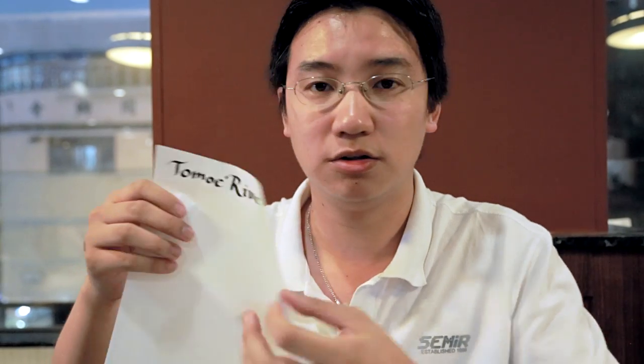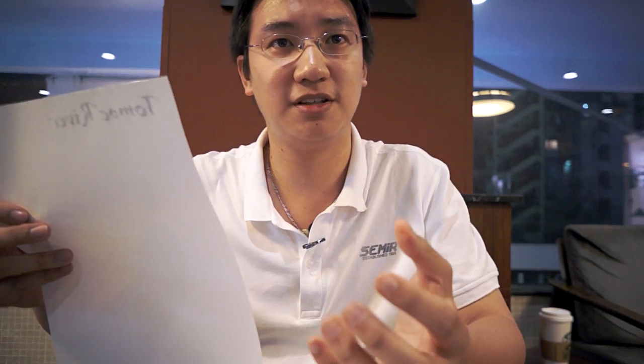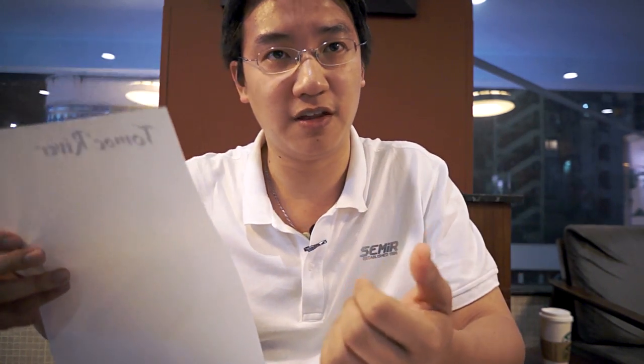I also have the second one, which happens to be Tomoe River — slightly harder to get. I had to personally order this from Japan and get it forwarded here. Rhodia is 90 GSM; Tomoe River is 52 — basically half the weight, size, and thickness. And it's amazing how they've managed to compress all those nice non-feathering, non-bleed-through properties into a much lighter piece of paper. That's probably one of the main attractions of it.